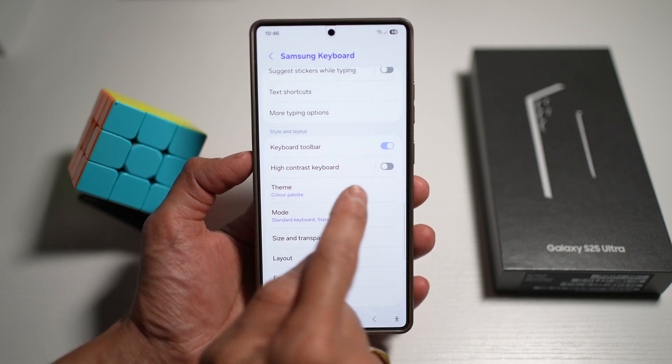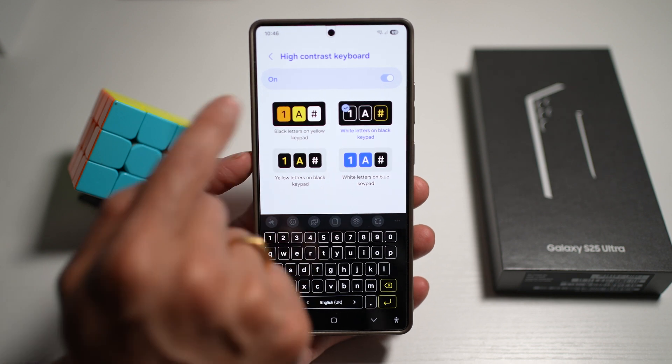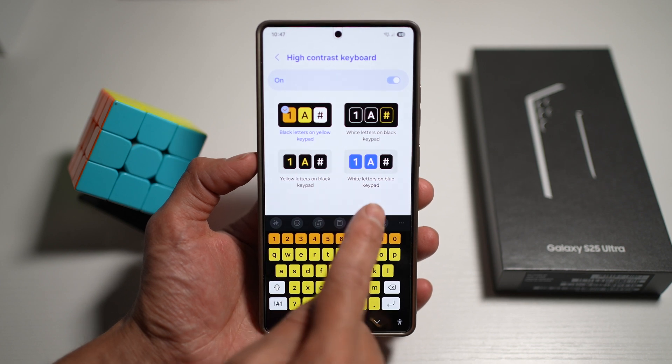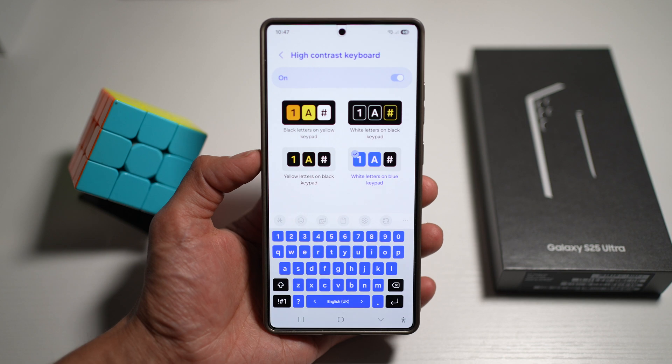If you don't like what you see, you can go ahead and turn on high contrast mode. Here you can choose if you want black letters on yellow keypad, white letters on black keypad, yellow letters on black keypad, or white letters on blue keypad. You can choose whatever you like from here.